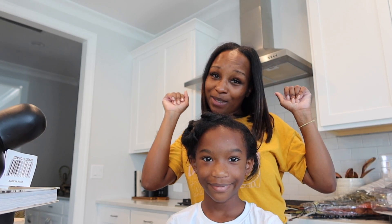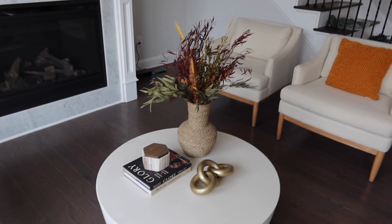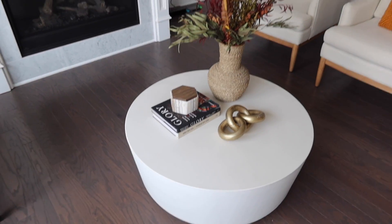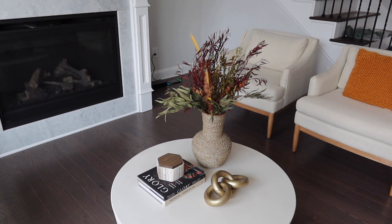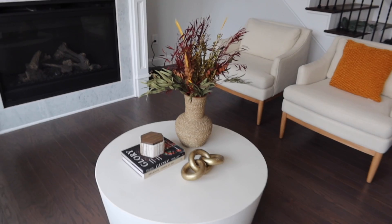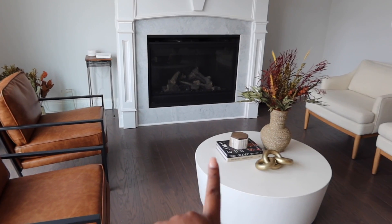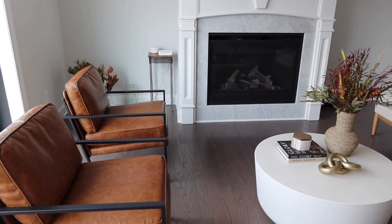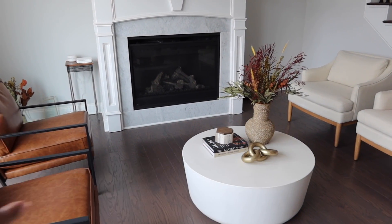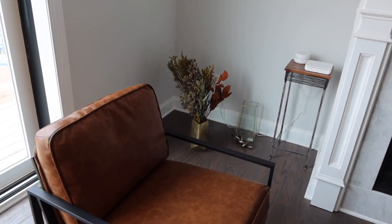Okay y'all, there are a few things to show you. First, the flower arrangements — I added them to the vase and I actually really like it. My mom thinks they're not fall colors but I think they bring color into the living room because everything was so muted. I moved the vase to this side of the table. You can see a little bit of the eucalyptus and it kind of brings out the colors from the couch.